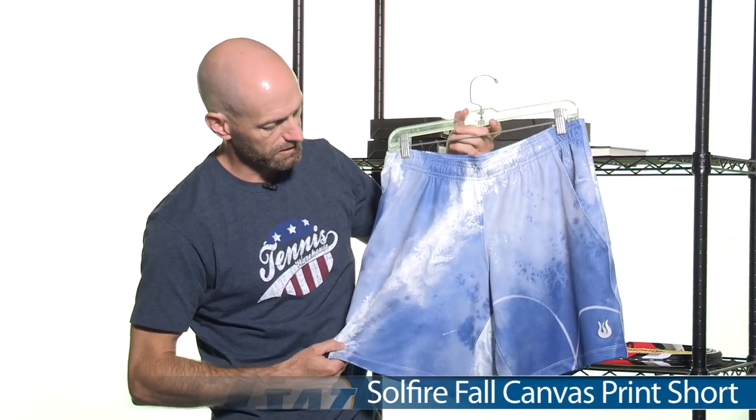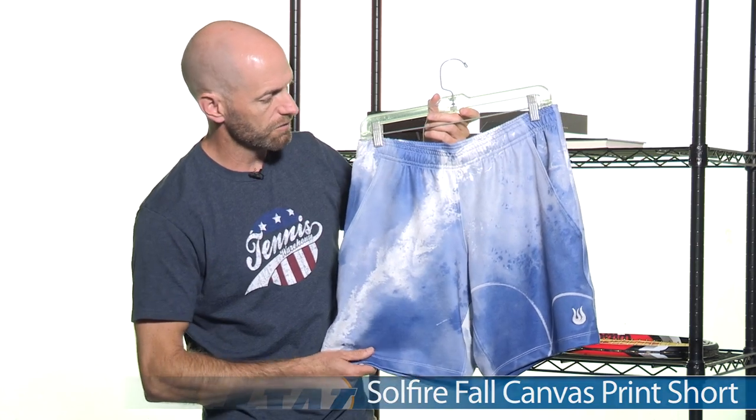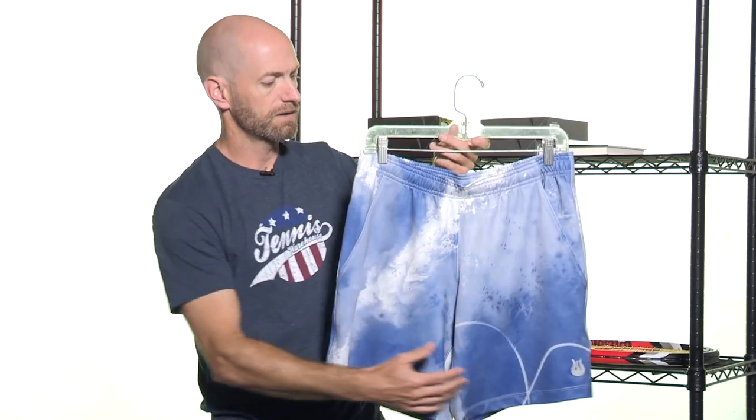Here's that short I was talking about a little earlier. It's got kind of a nice slim, shorter fitting cut to it. It has a draw cord and elastic at the waistband, two front pockets, and the Soul Fire logo on the left pant leg right there.